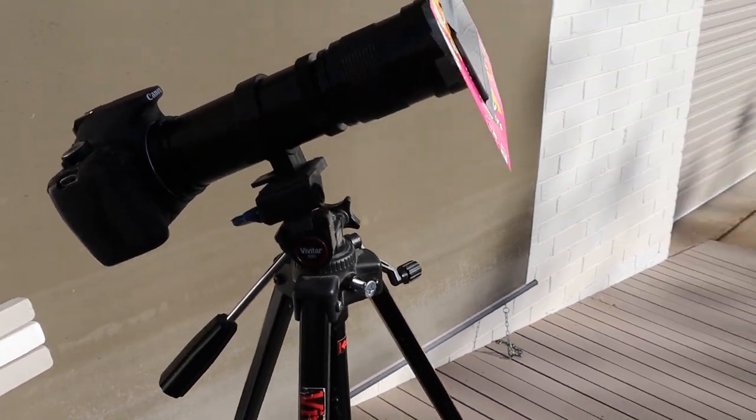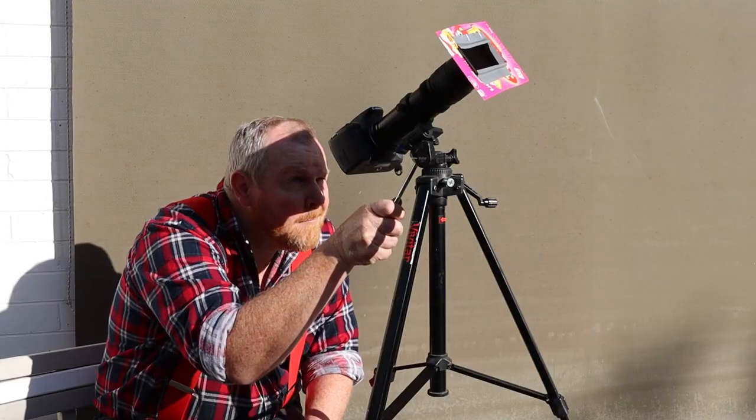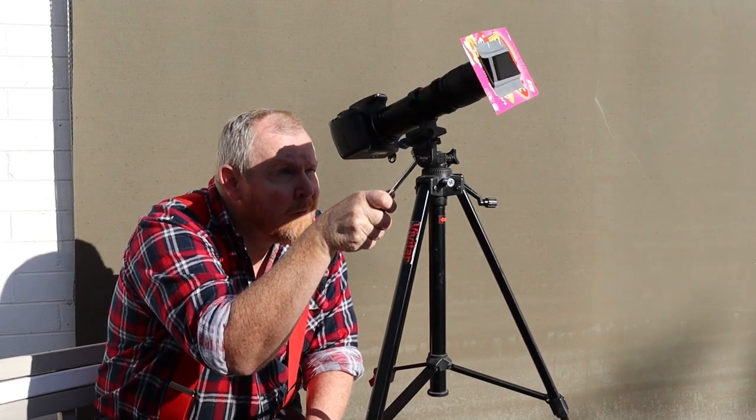I also don't have a proper astronomical tripod that will automatically pan to keep the sun framed in the shot, so every five minutes I'll need to relocate the sun in the top right corner of the frame, then let it drift across to the lower left. I'll repeat that 10 times and then fix the image tracking up in post.